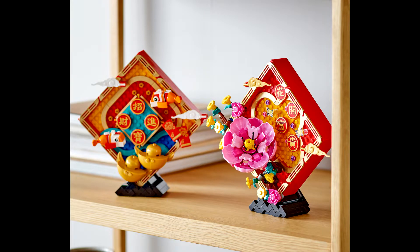The first set we have is Lego 80110 Lunar New Year Display. This set will have 872 pieces and retail for about $90 US. This set looks like... they kind of look like decorative boxes. I don't really know what they are. They're okay. I'm not gonna be picking them up.